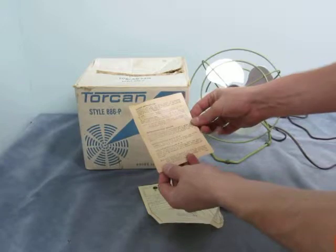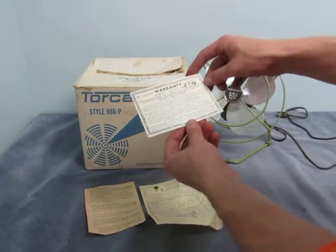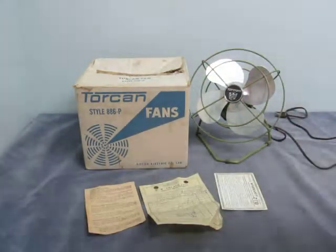Here's another piece — oiling instructions — and here was the original warranty. Important: keep this card. And that's pretty much the whole fan.